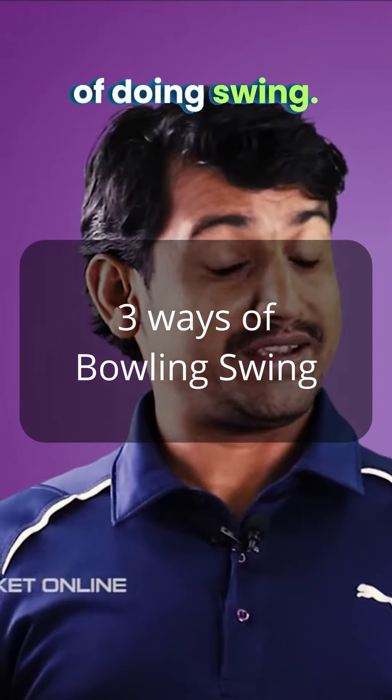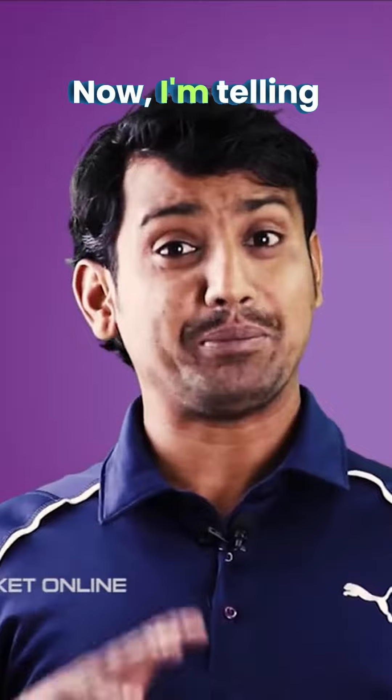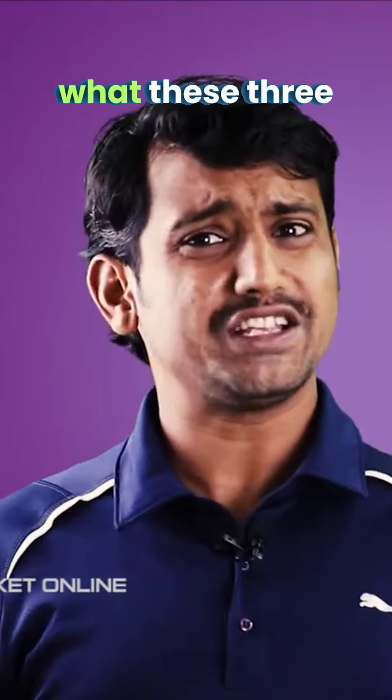I'll tell you three ways of doing swing. There are three different ways you can try and bowl swing. I'm telling you three different ways because not one particular thing suits every bowler. So let us understand what these three things are.